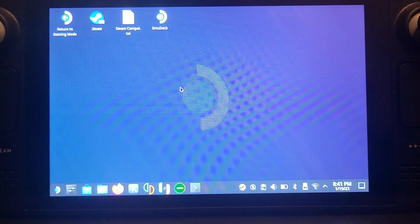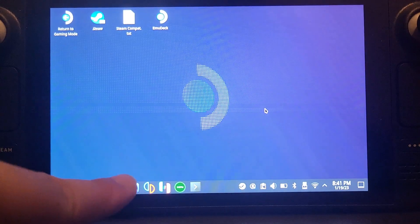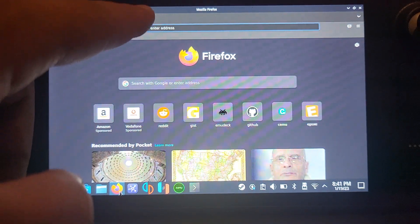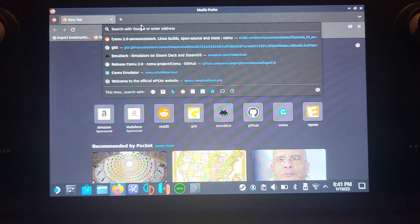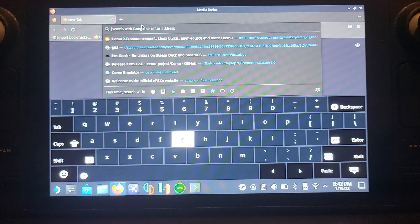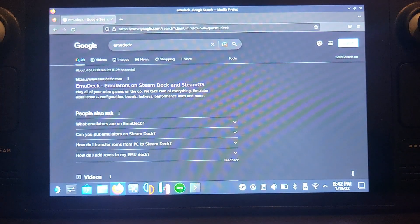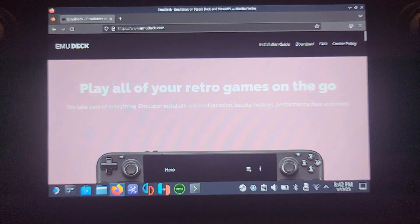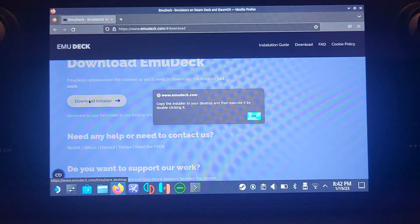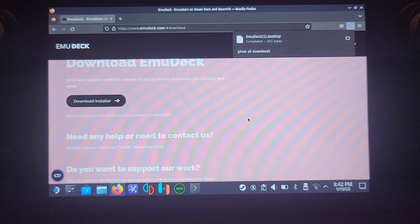The first thing you want to do is launch Firefox. If it doesn't appear, get it from the applications menu. There are two things to download — the first being EmuDeck. To bring up the keyboard, press the Steam button and X. Just type in 'emudeck' — I'll provide a link in the description, but googling 'emudeck.com' is the fastest way. Go to Download, click 'Download Installer,' and importantly, copy it to your home folder or desktop, then click OK.